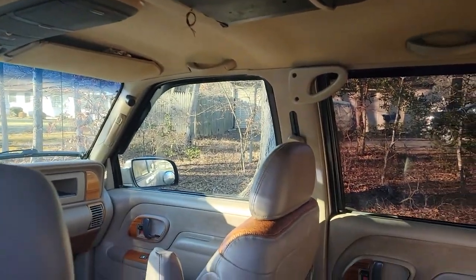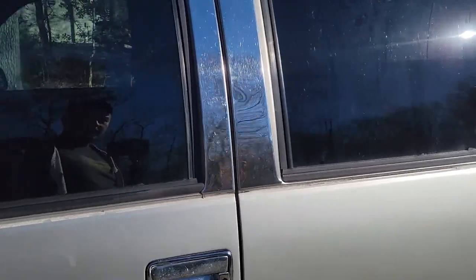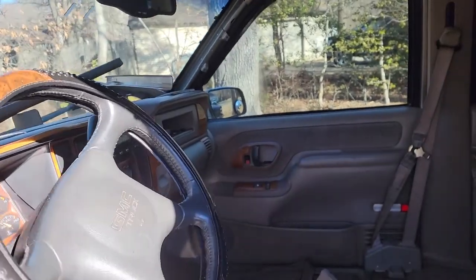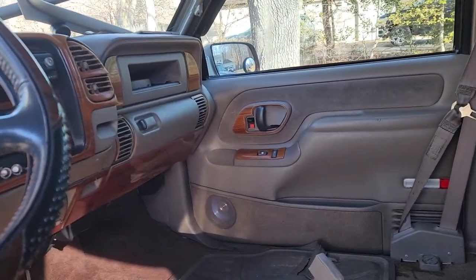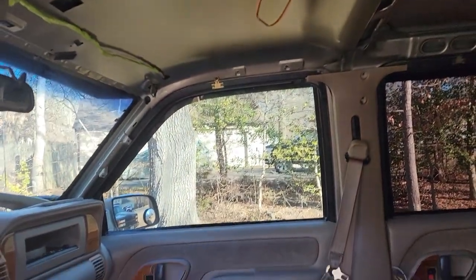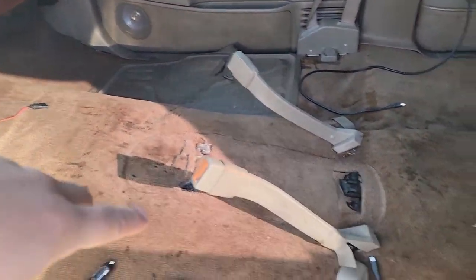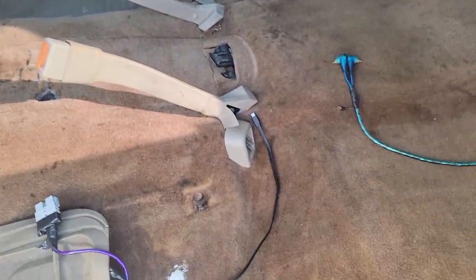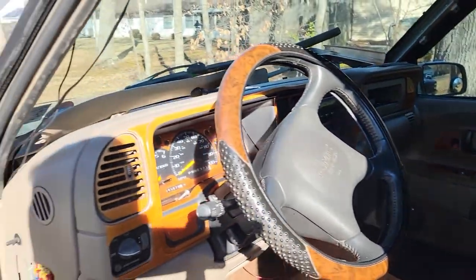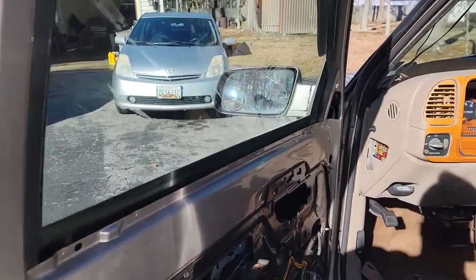Quick update — I started cleaning out the interior. I took the headliner out and the seats out. I'm gonna be shampooing the carpet, and I do need to clean up some of the wiring and probably redo the audio system. I had to take this door panel off because the latch is broken, so I'll fix that.